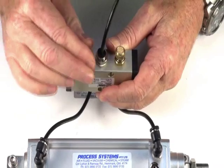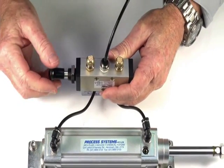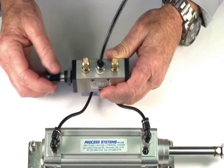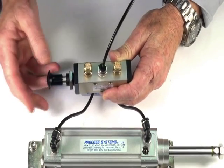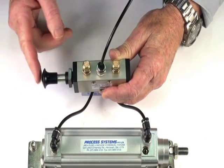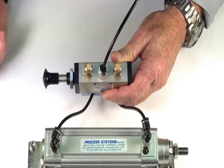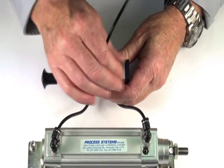If we screw these in, we can control the speed in one direction, or out independently.